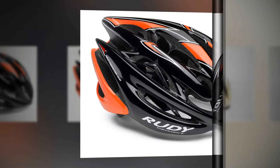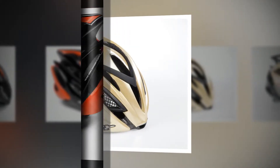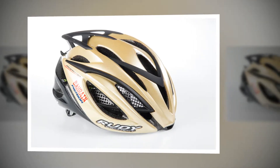The Racemaster, happily for me, fits well, with a harness with an adjuster wheel at the back of the head. The helmet comes with a couple of sets of pads, one with netting to stop bugs getting through the vents.